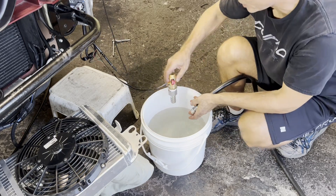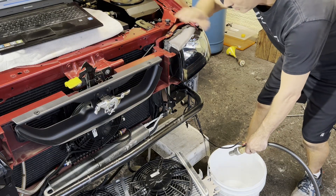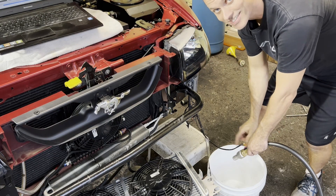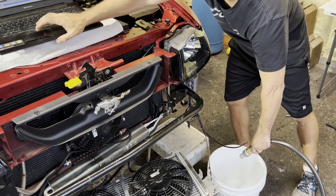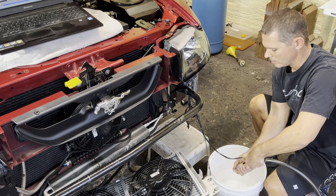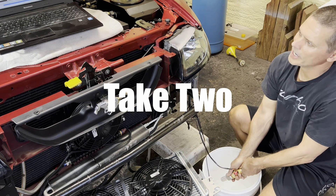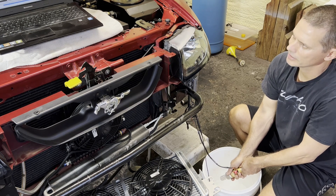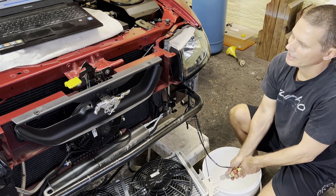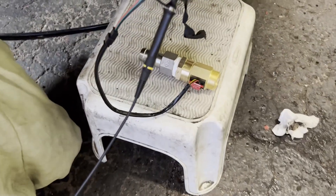That was working perfectly fine. So now I'm about to turn the pump on — the intercooler pump — and then I'm going to flow test it here to see what happens. Let's get the pump on. Okay, turn the hose on. There it is. It's working. We got it. The sensor is working.